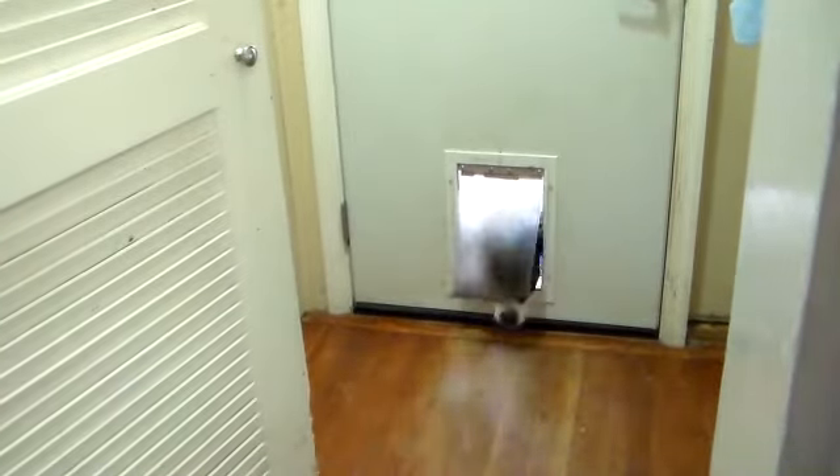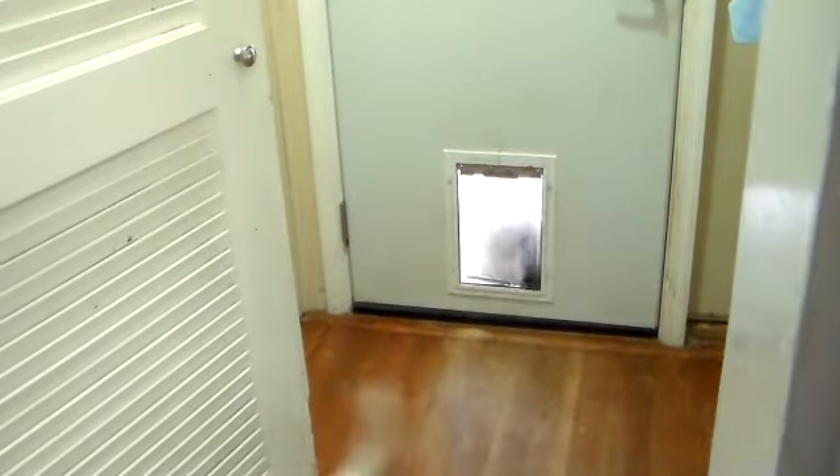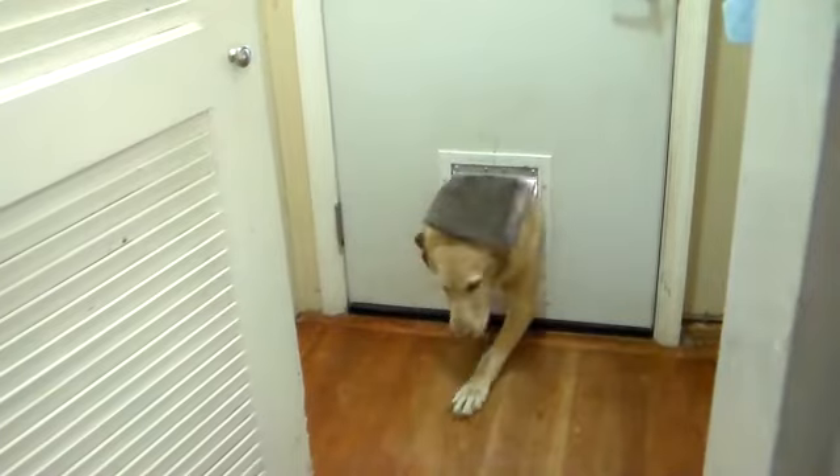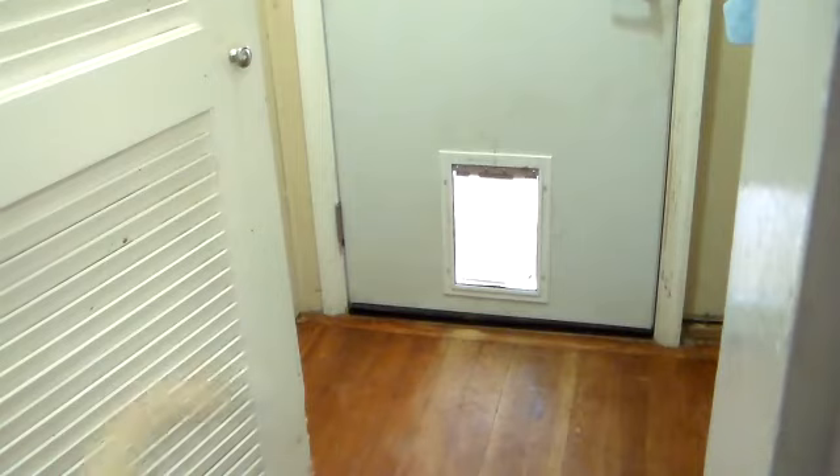Here they come — and one more! Oh my goodness, that's what I'm talking about — Doggy Door Diversity 2. Thanks for watching.